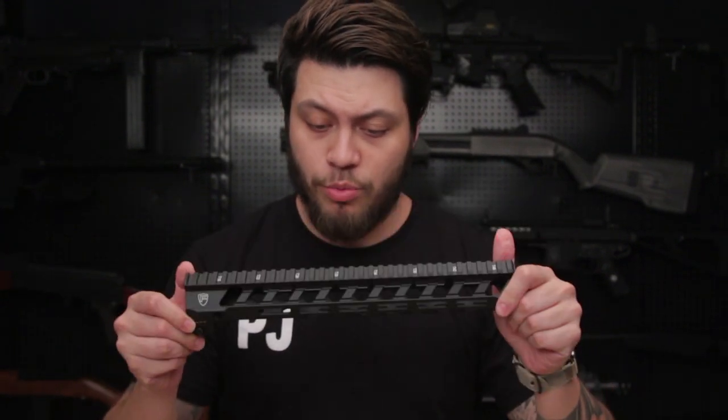All of these rails come in different lengths and configurations, with the Switch Rail also coming in mil-spec keymod as well as mil-spec M-LOK.